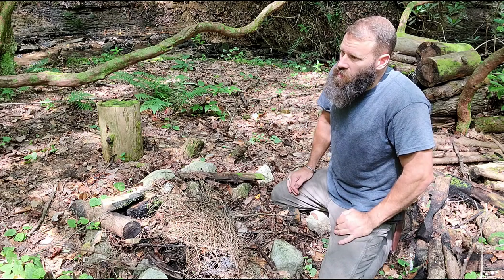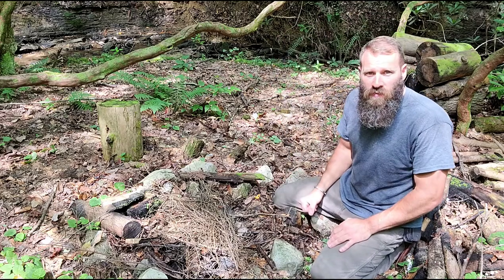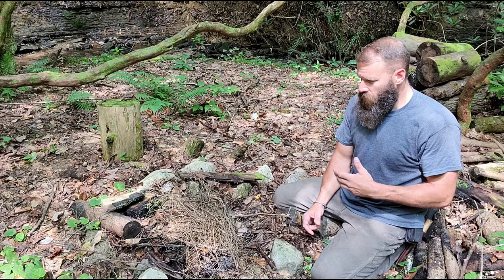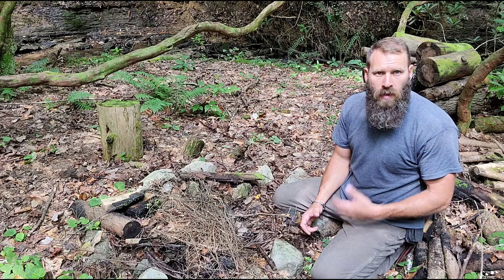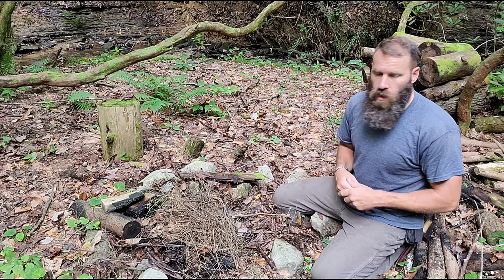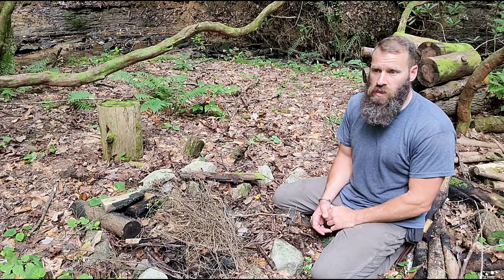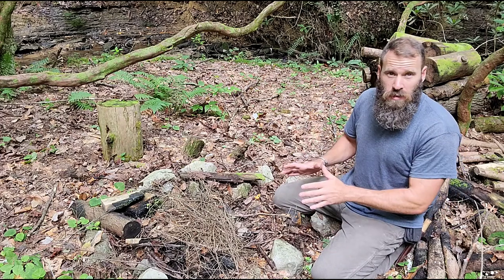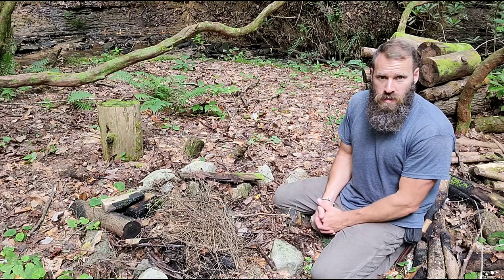I'm about to start the fire for cooking the fish we are definitely going to catch, and I thought this would be a perfect opportunity to show a different fire-starting technique. When we talk about survival and bushcraft, usually everyone thinks of primitive methods — bow drills, friction fire, ferro rods. Everyone should know those, however in true survival situations you need to use whatever you have on hand that's most efficient.